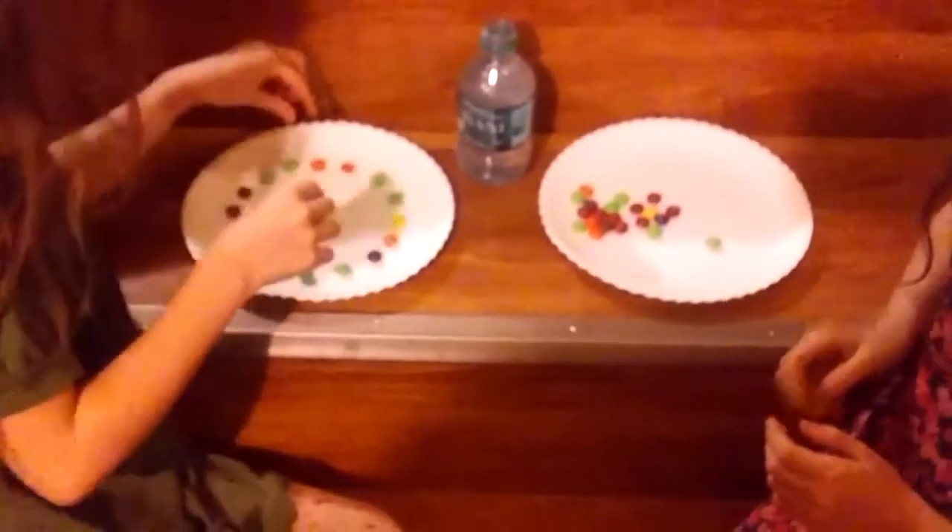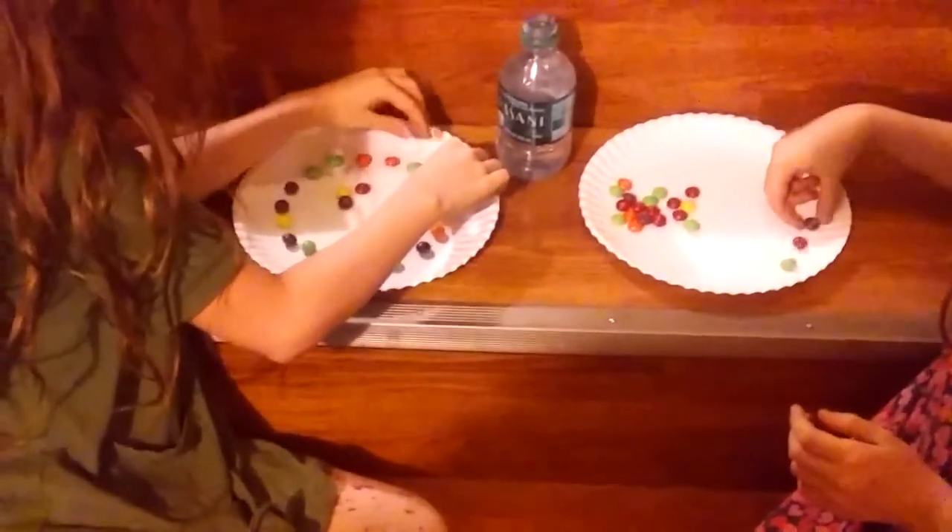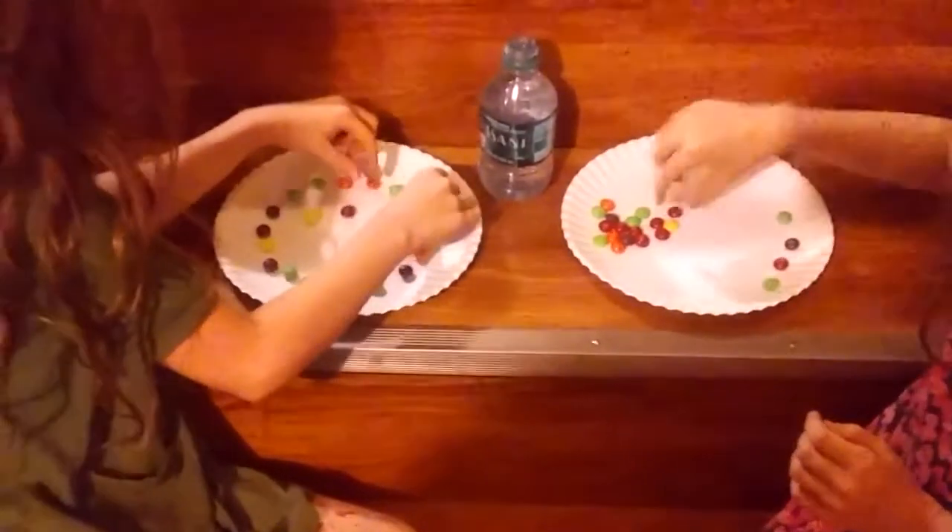We're going to put our Skittles right around the edge of the ring. We're going to put our Skittles around.